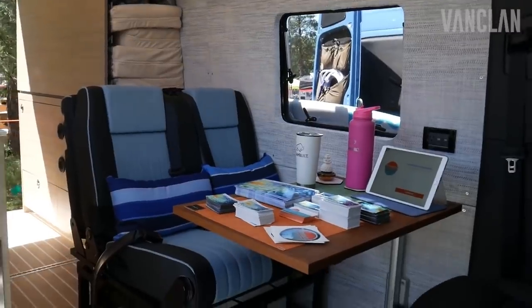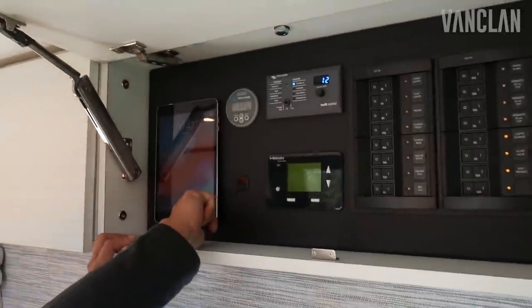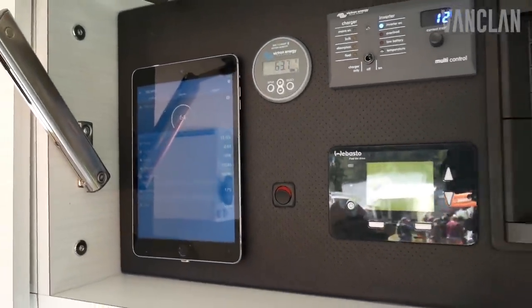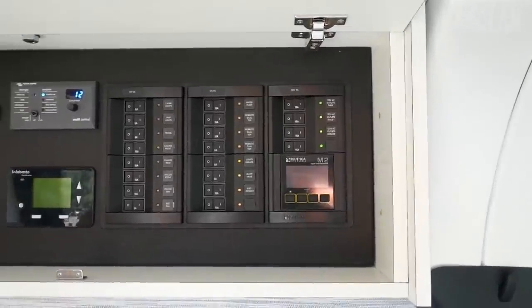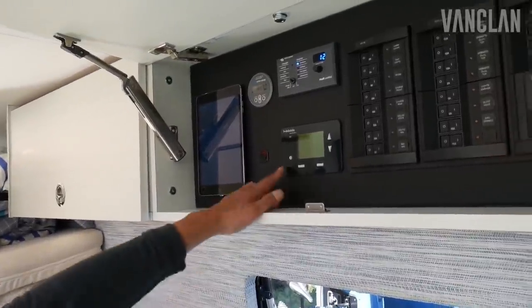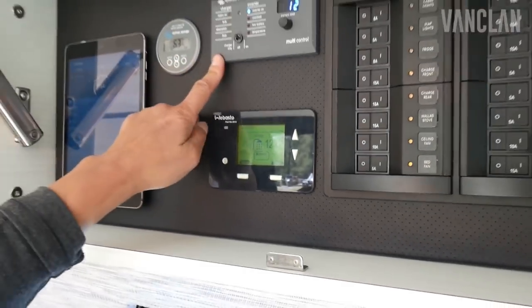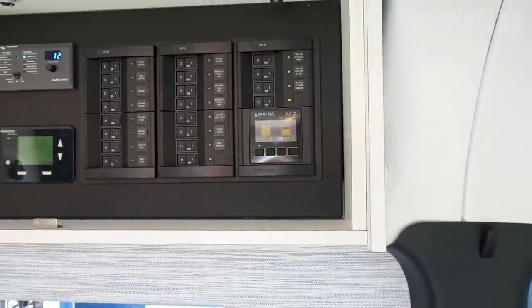Here's a quick peek at the electrical system. This is a brand new integration from Victron Energy — new for us and probably new for Victron in a RAM. Underneath the iPad is a hidden charger for the iPad. This is the control for the hot water and for the heater, our inverter, our custom control panel, and our fresh water and gray water monitoring.